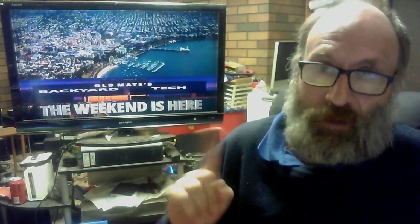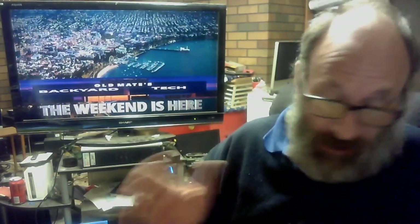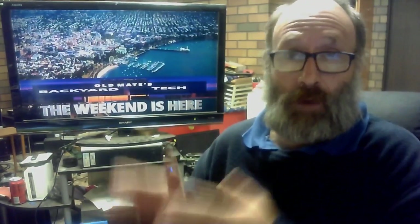G'day everyone, thank you for tuning in. You are watching Weekend Saturdays here at Old Mate's Backyard Tech — a two-pronged video in one: an Old Mate's Tech Acquisitions video and a troubleshooting video. I admit, a bit of a confession to make.